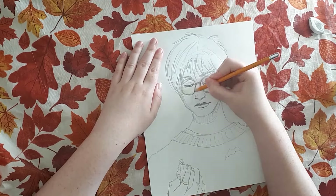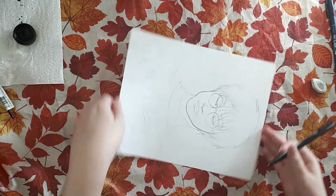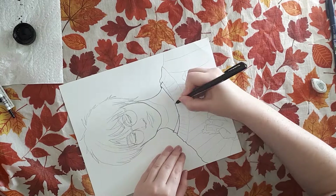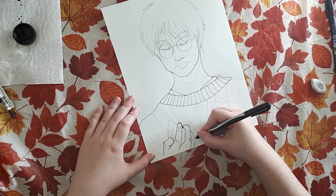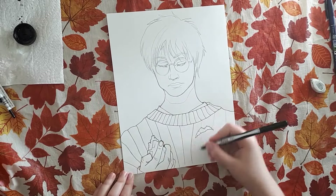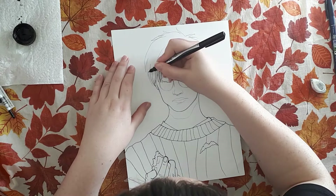I thought about drawing just a regular crystal or trying to make a scene, but I thought I'd make it a little bit more interesting. And I know it's technically more like a gemstone kind of thing, but I decided to draw Harry Potter when he was holding the Philosopher's Stone as a sort of crystal. I just thought it would be a little bit more personal to me.